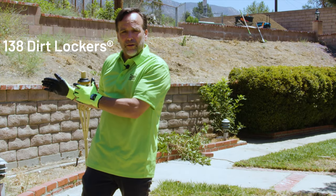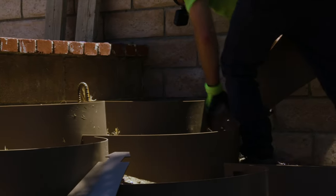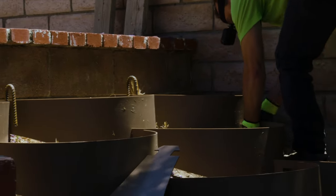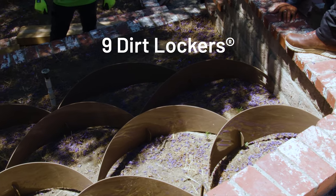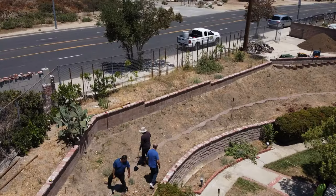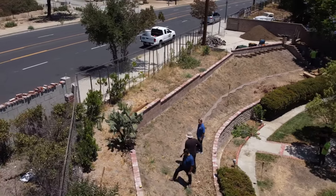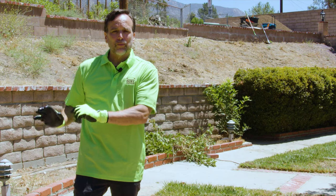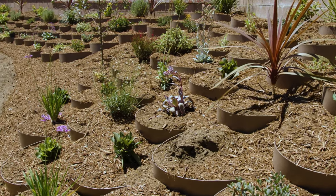We're going to put about 138 Dirt Lockers in this area. And we've got the smaller area, which is going to be our herb garden — just a six-by-six area where we'll wind up with about nine Dirt Lockers. We're going to have three people working on this project today, completing it in about a day and a half, fully installed, backfilled with soil, and planted by the end of the second day.